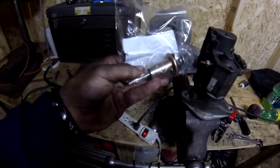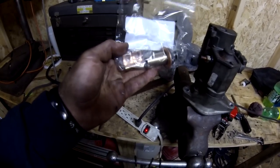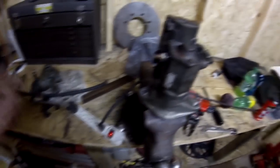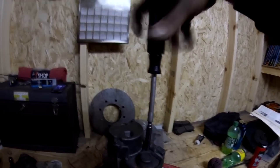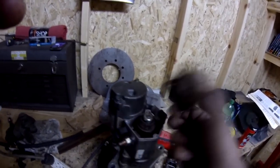So here are my parts. This is the plunger, and this right here are the connectors — and the connectors are basically just shot and worn out. That's what we're going to be replacing today.